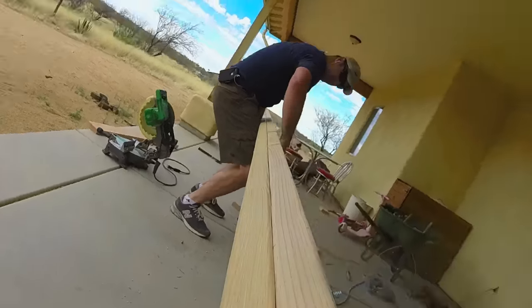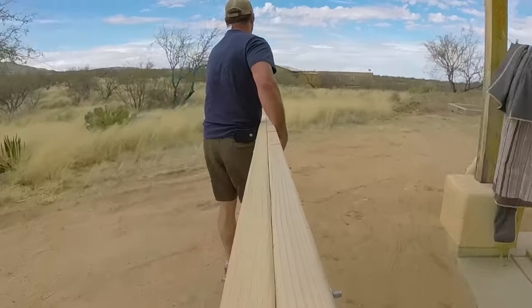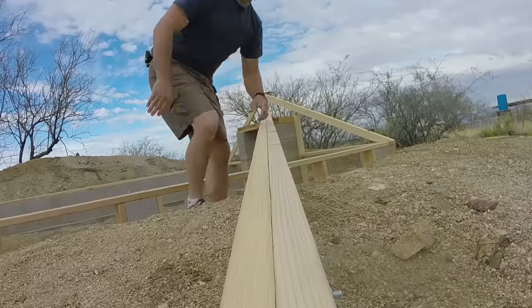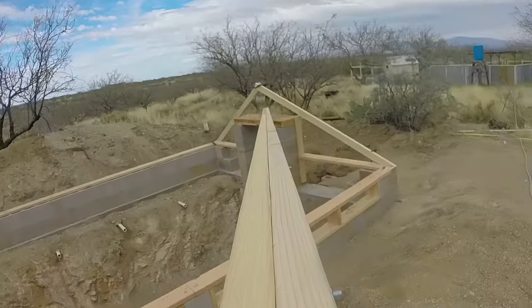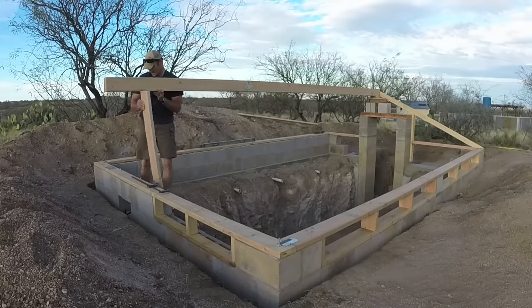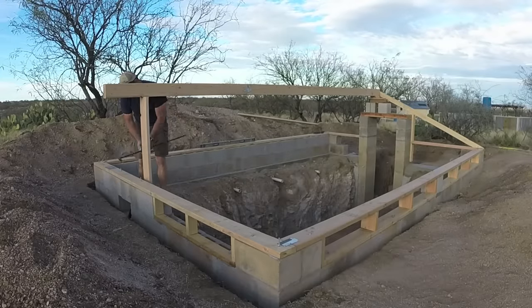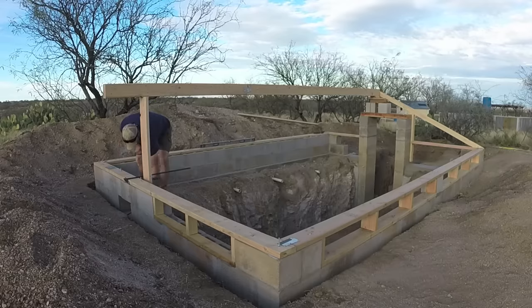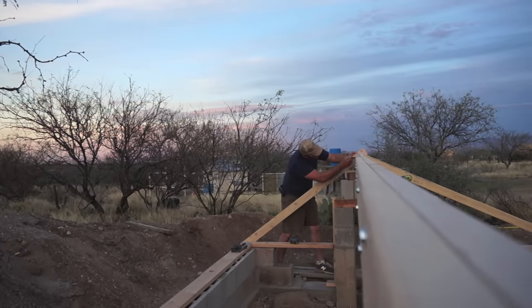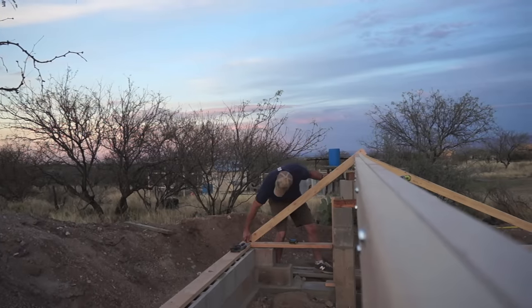The first step in making my roof structure was to build a ridge beam. It's made of three 12-foot-long two-by-sixes that I bolted and screwed together. Once the beam was leveled and braced in place, the next step was to build supports at the ends and then fill the middles with rafters. This beam will eventually have a middle support, but I don't have it just yet.